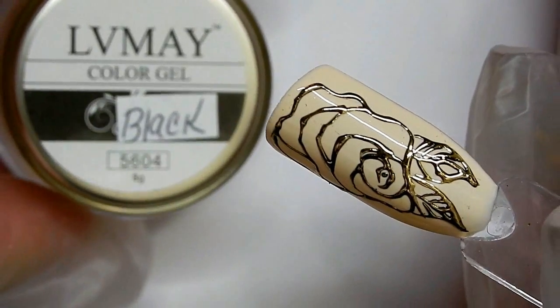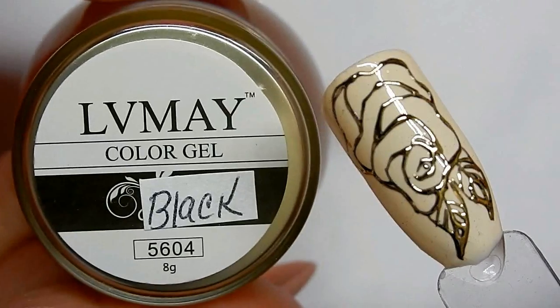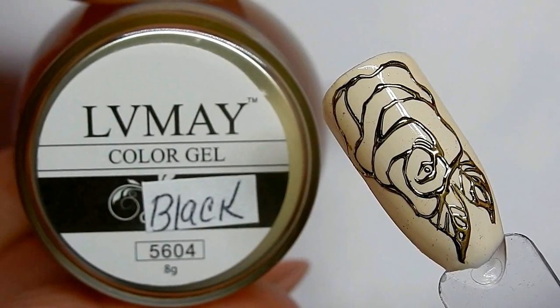Yes, Baja Rosie — LV May color gel in black does foil! Thank you all so much for watching and we'll see you in the next one. Bye!